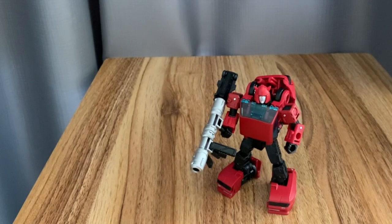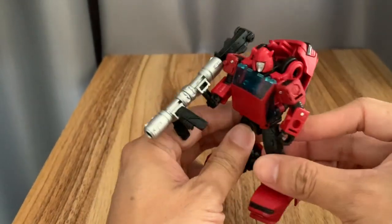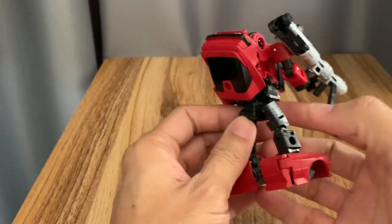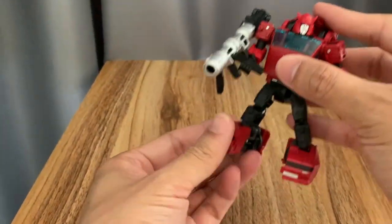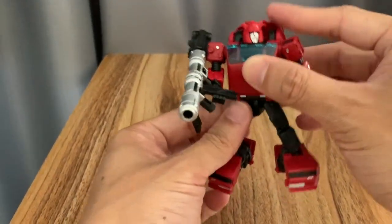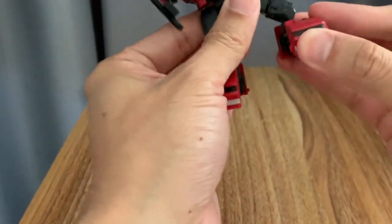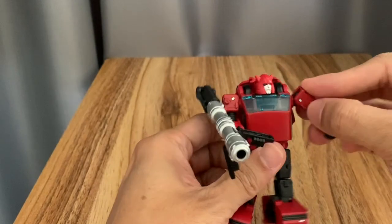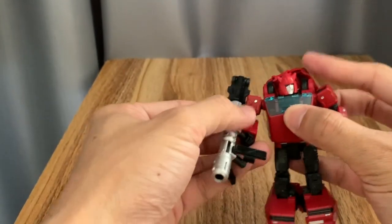Welcome to my review of Hasbro's Cliffjumper from the Earthrise series. This is a deluxe figure, but it's a bit smaller compared to contemporary deluxe size figures because he's a minibot. Starting from the Siege line, most figures have significantly shrunk compared to our older Generations line.